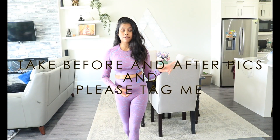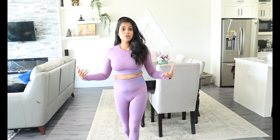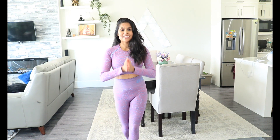Rule number three: take pictures. You don't have to be in a bikini — you can totally wear clothes — but please take a before picture and an after picture. Tag your progress on my Instagram at Ann Tom Fitness Results so I can track it as your personal trainer and invite others to join.